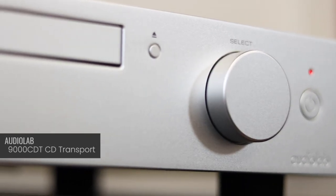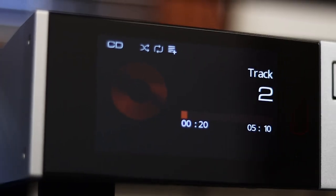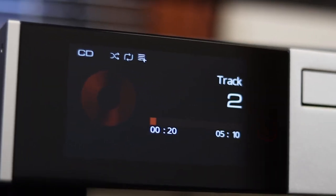The next model in the range is the 9000CDT CD transport. Let's talk about that word 'CD transport' — what that actually means is that this particular CD player does not have an internal digital-to-analog converter, or DAC. The reason they don't have a DAC onboard is because it's already featured in the 9000A integrated amplifier, and it happens to be a very good one — the ESS 1938 Pro DAC. AudioLab's reasoning for this is simply to save the consumer money: why include something twice and make the product more expensive if you already have it in another product?